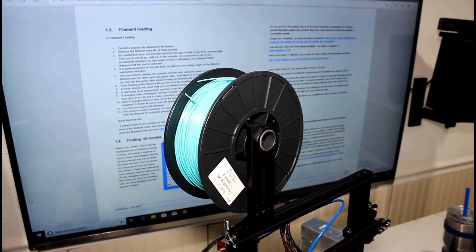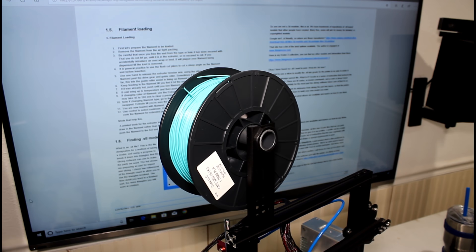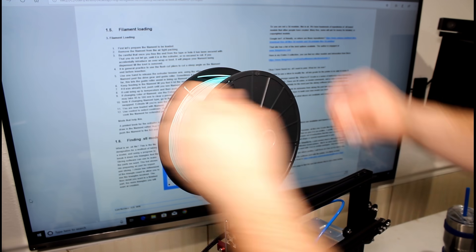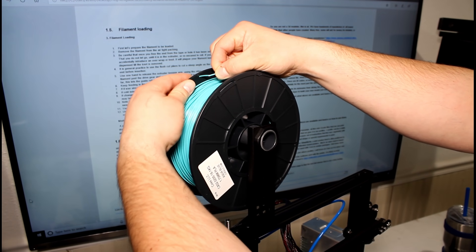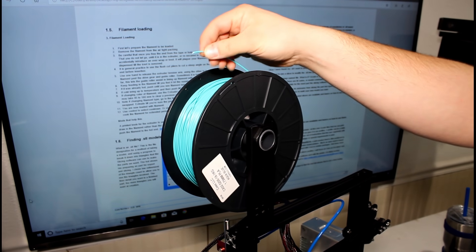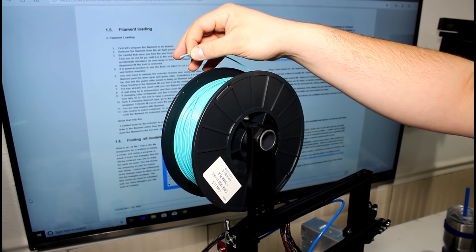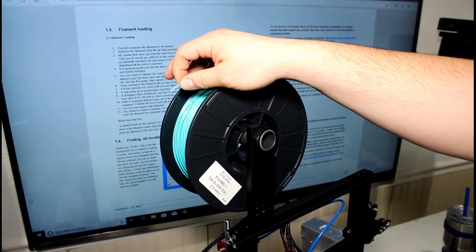Once we get it removed from the airtight packaging that your filament comes in, what we want to do is free the end from the tape or the hole it's been secured with. I like to put mine right on my printer right away. Make sure you're always holding the end here — never let go, because it could cause winding issues on the roll.